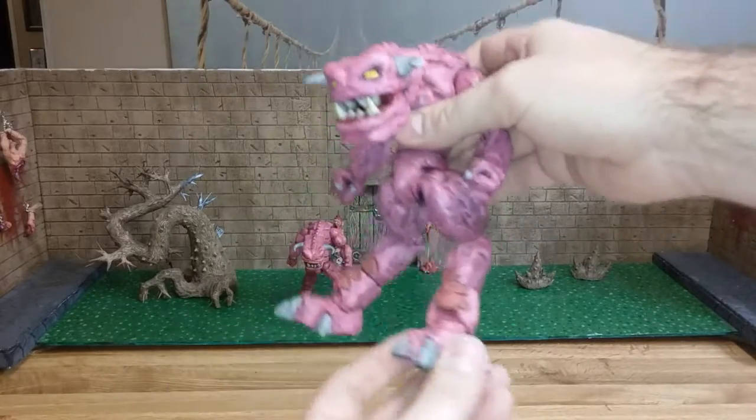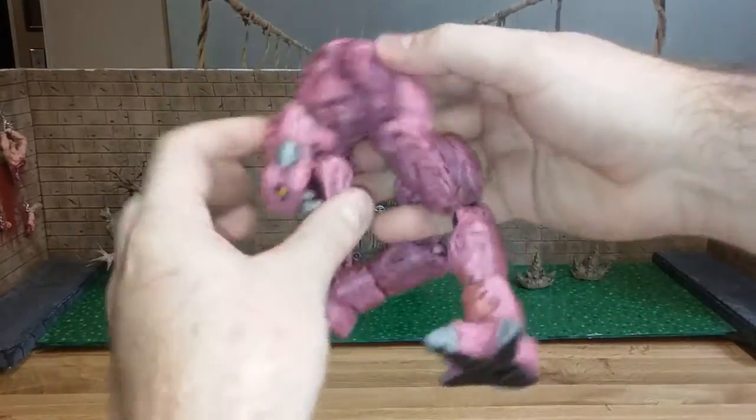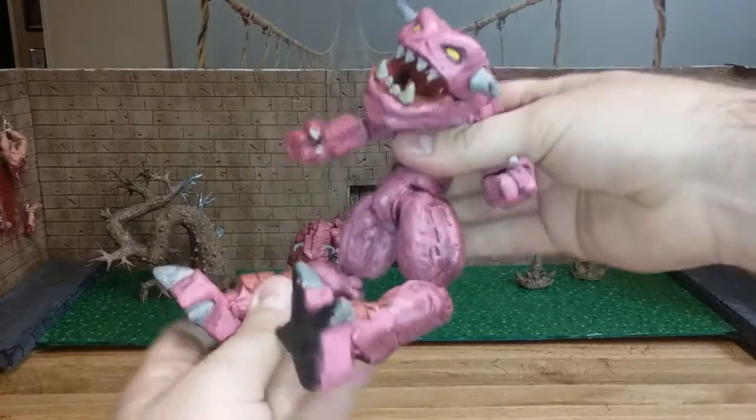Anyway, stop messing around — fully articulated, you gotta do your toys that way, it's too fun. When they can try to do whatever you can get them to do.